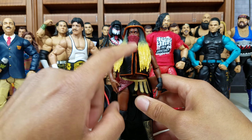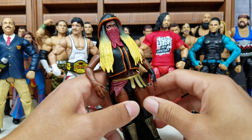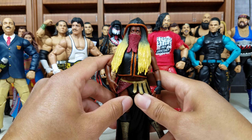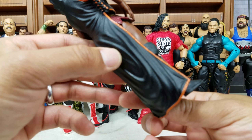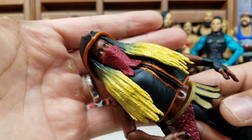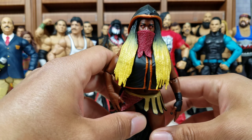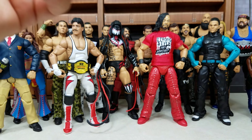Ember Moon — also another figure from the NXT TakeOver line, making it two or maybe even three from that line. I love this Ember Moon. Everything about this figure I'm really enjoying — they've done so much to get everything on it: the entrance vest, the bandana around her mouth, the hair, and how they blended it right there. And those eyes — I've stressed way too much about those eyes. And she's actually standing right now, which shocks me because she never stands for me.